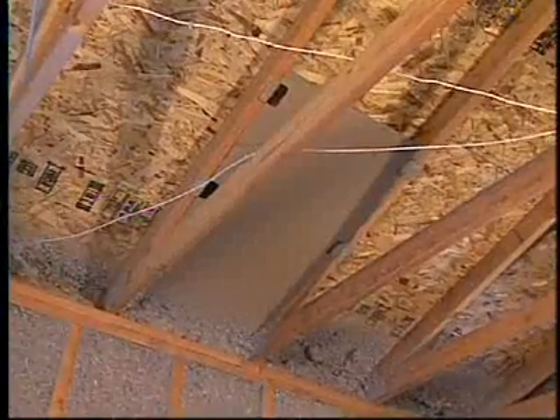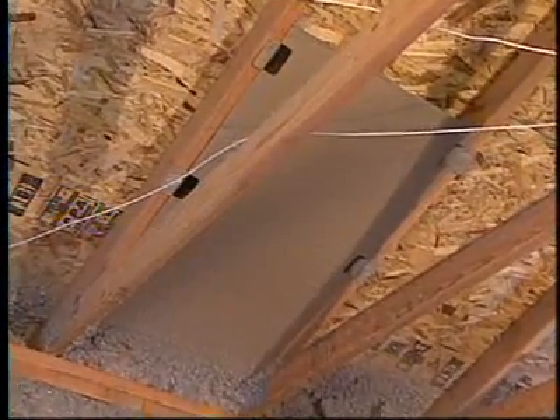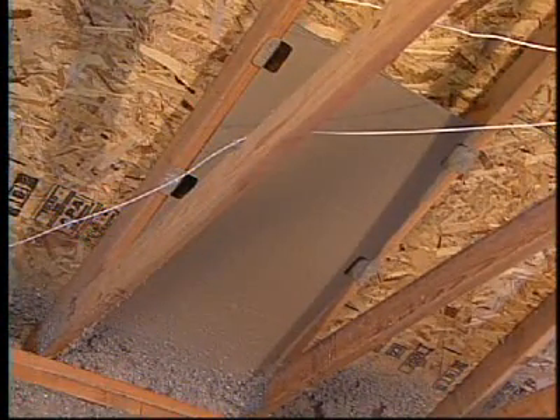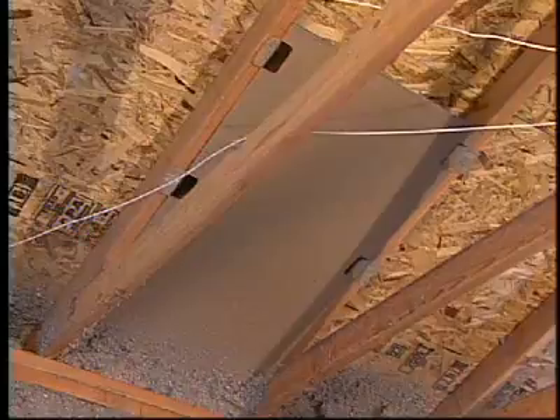As far as where you insulate up against the eave vents and things of that nature, you've got to take some precautions there. They use special cardboard baffles or other baffles to make sure that the cellulose doesn't block the airflow through the eave vent. It's also important to get the cellulose all the way out to the outside edge of the plate so you don't get any thermal bridging right there.